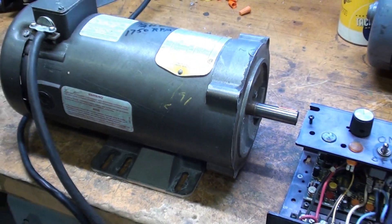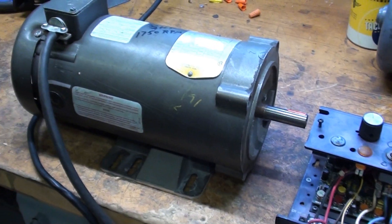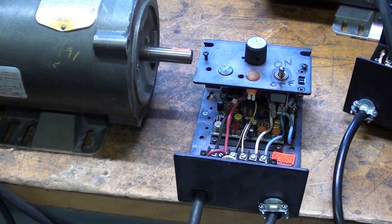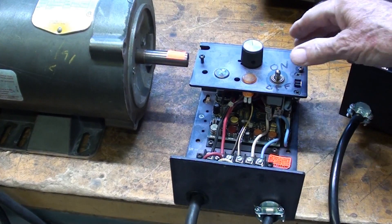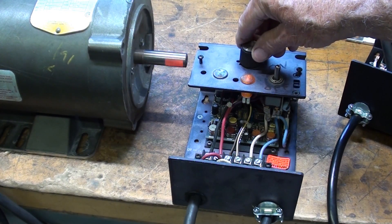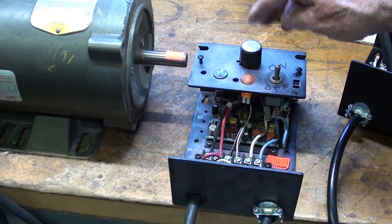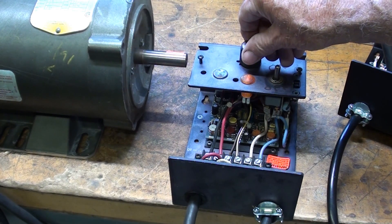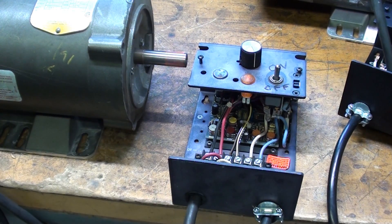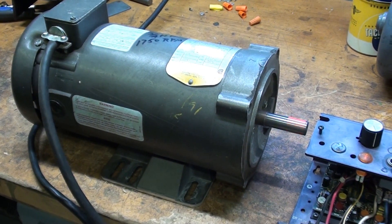I've plugged in this motor — there's the controller — and I'm working with it live right now to illustrate. Don't do that; make sure you have a cover and work safely. You can really get zapped, maybe even killed. I've got a little red tag on the shaft so you can see it. I can slow it way down — I know there'd be no torque at that speed. At maximum speed it's going to be around 1700 RPM.